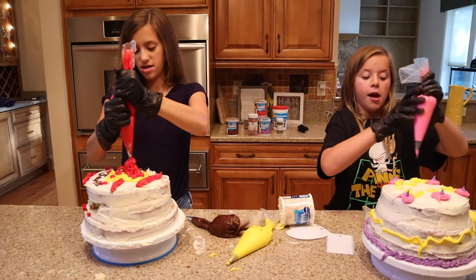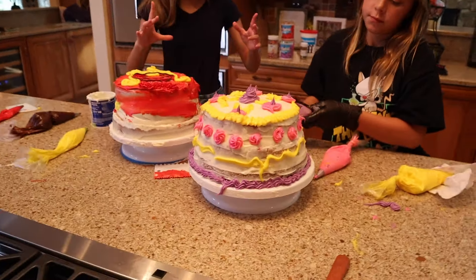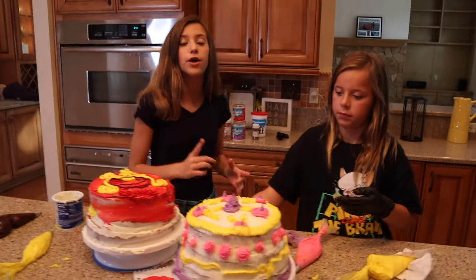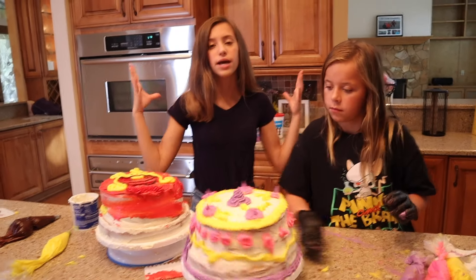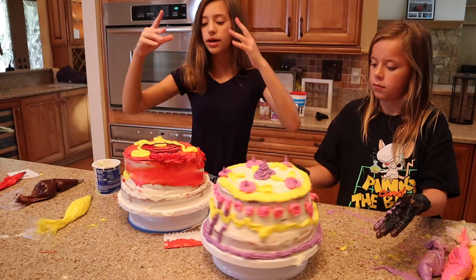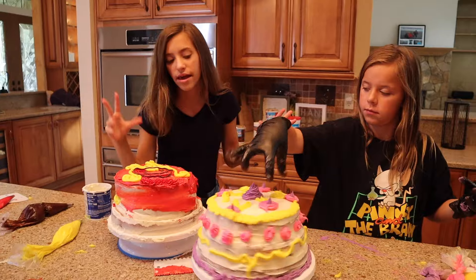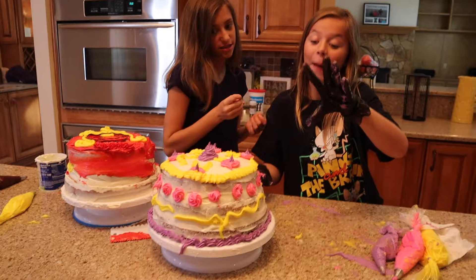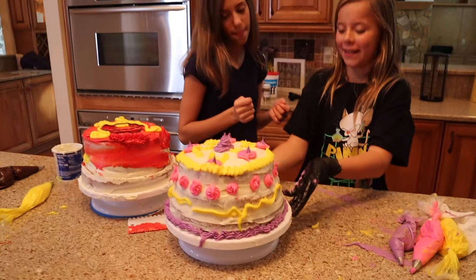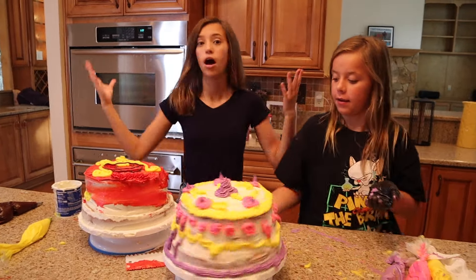Thank you guys so much for watching this video. I hope you enjoyed it. But before we wrap it up, you guys are going to vote in the comments below. We'll do a little comments. So put in the comments below whose cake you would eat. Mine is a vanilla, red, yellow, brown cake. And Ada's is a yellow, pink, purple, vanilla cake. Proud of us both. Thank you guys so much for watching. See you guys in the next one. Bye. I love you.